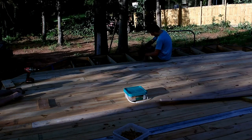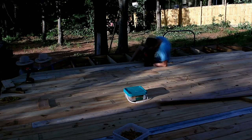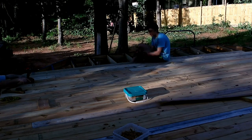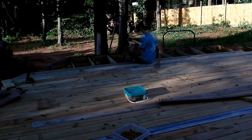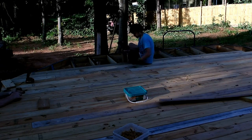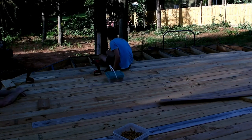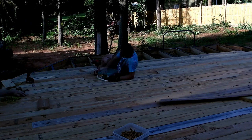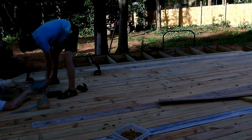He runs out of screws in that pail he had there — runs out of screws here in a second. We have to open up the new pail of screws laying there in the center of the deck. These are all two and a half inch number ten deckmates, I believe. He can't get it opened, so he hands it over to me and I open it up for him, show him how to open it up.